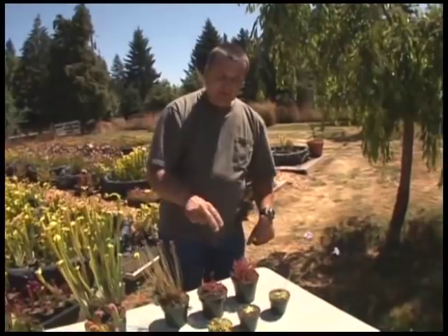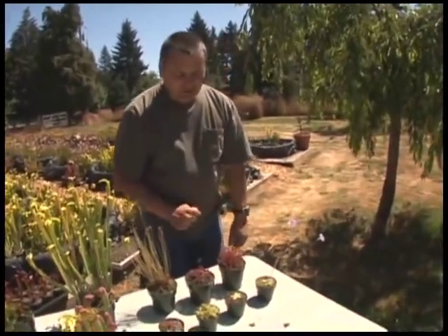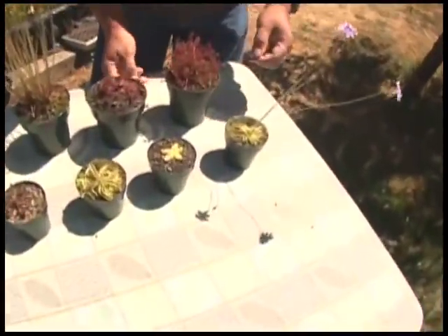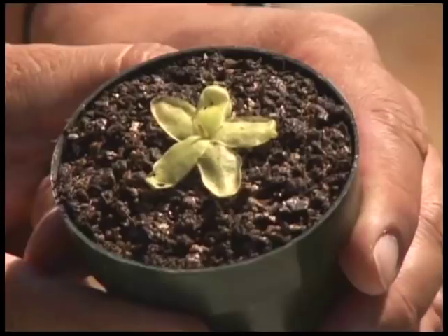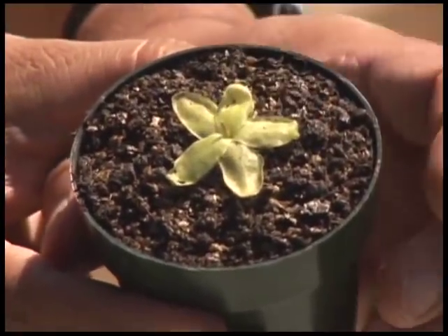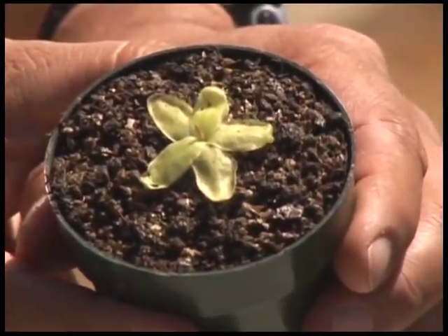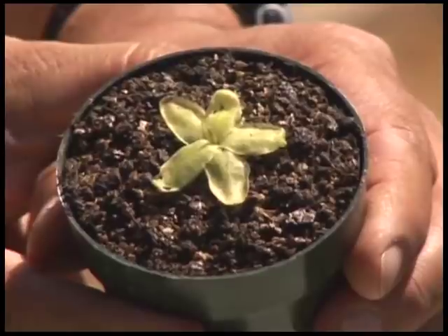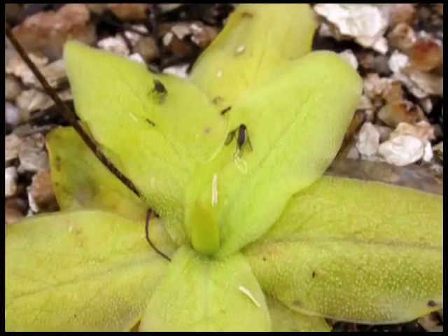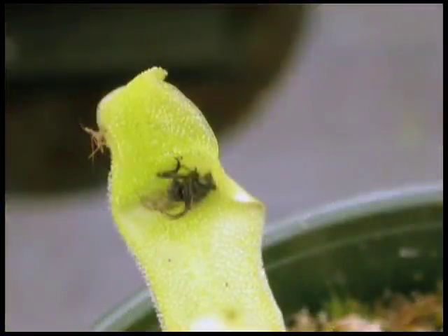The other sundews work very similarly. Butterworts are also sticky plants but just a touch different. Here on this little horn butterwort, if you look carefully, you can see an indentation and a shine on the leaves. The butterwort's scientific name, Pinguicula, means 'little greasy ones.' Tiny insects like gnats get stuck to these, and little flat digestive glands right on the leaf break those insects down and absorb them right into the leaf surface.